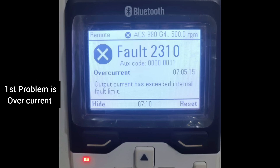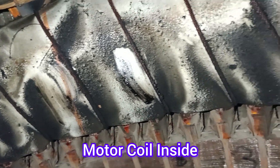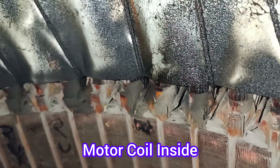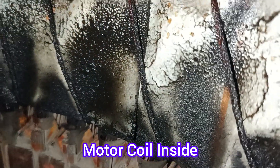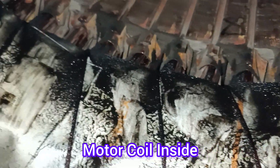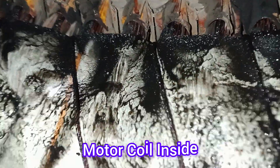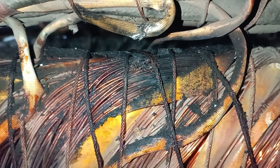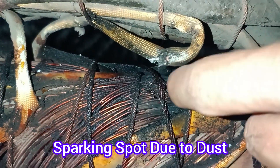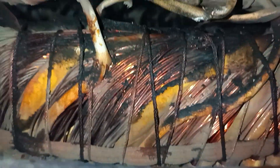Dear viewers, the first fault was 2310, that means overcurrent. You can see the picture when we open the motor — motor coil inside. Very clearly there is lots of dust inside the coil of this motor. The motor capacity is 360 kilowatt, a huge induction motor on three-phase supply, running via VFD brand ABB SES 880. The sparking is due to the dust, and for that reason one coil is damaged.